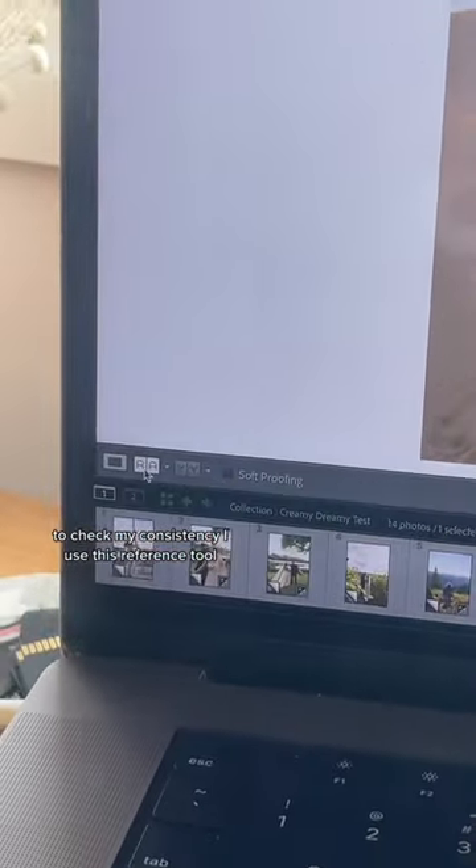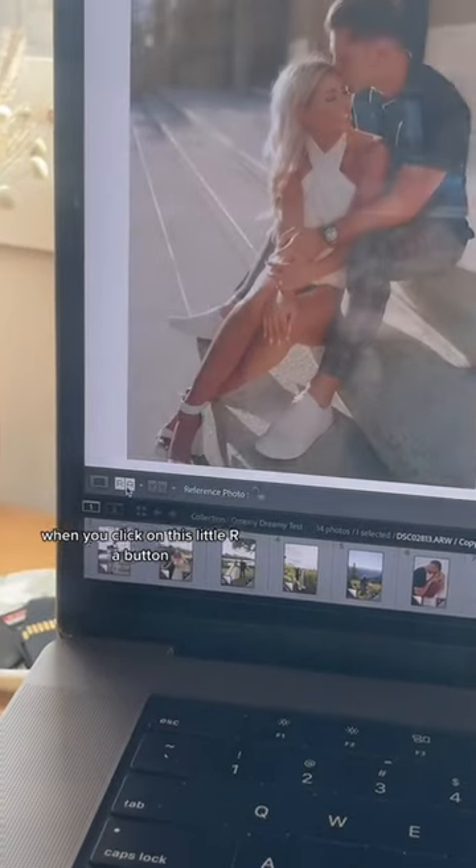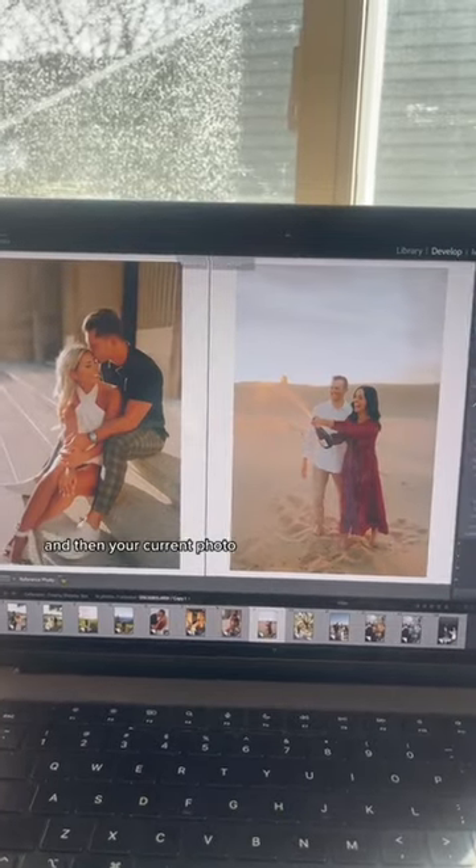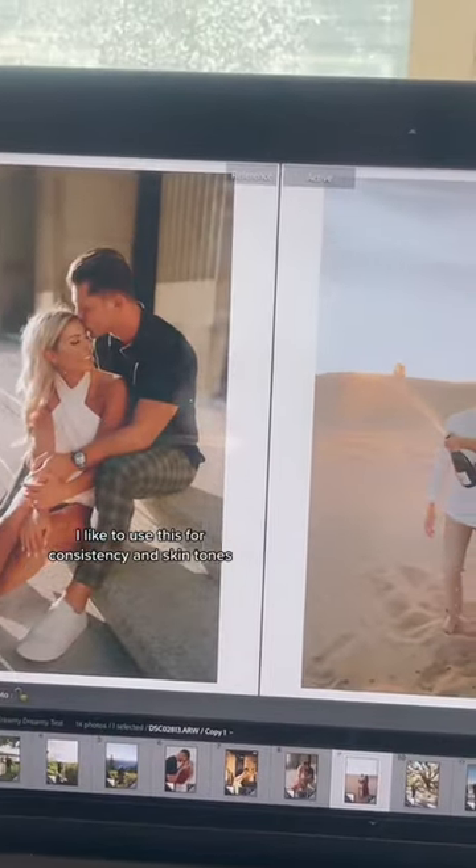To check my consistency, I use the reference tool. When you click on the little RA button, it's going to let you see one photo that you choose as a reference alongside your current photo. I like to use this for consistency in skin tones.